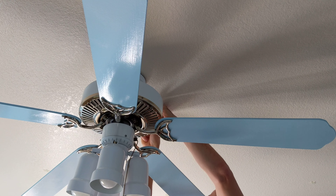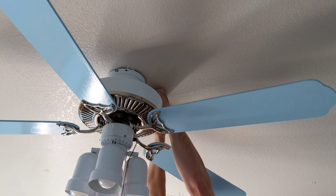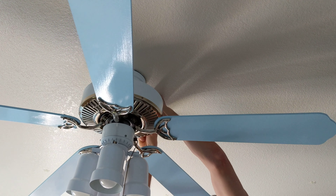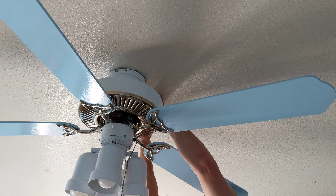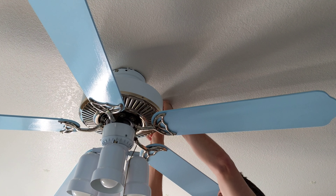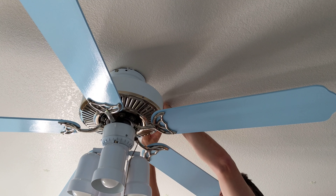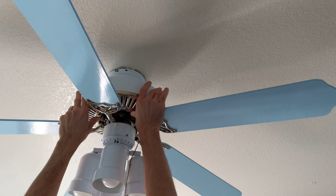Now we're gonna loosen the other one here. Whoa, almost fell out of our chair — make sure you have a nice steady platform to stand on. I'm just gonna loosen that one, and now we should be able to turn that. It's gonna release the fan a little bit.